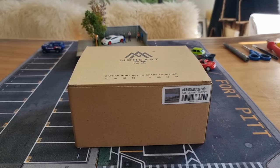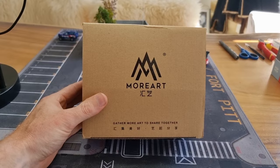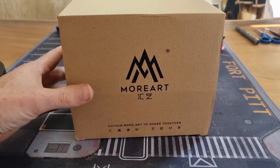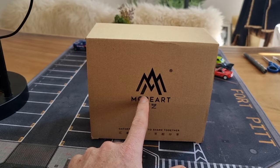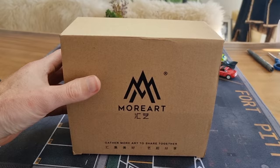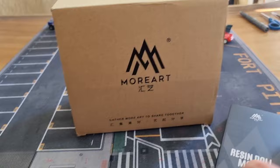I'm going to do a review about a More Art diorama, which is in this box, very well packed. Most of you are probably familiar with the brand More Art — if not, check my YouTube channel because I did a lot of reviews about More Art dioramas. More Art is also Time Micro Diecast; it's the same company. More Art is the part that makes diorama figures, etc.